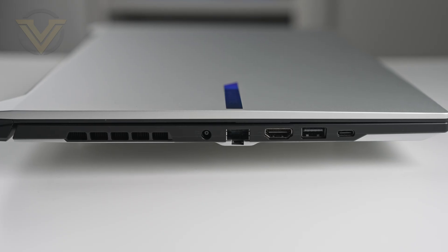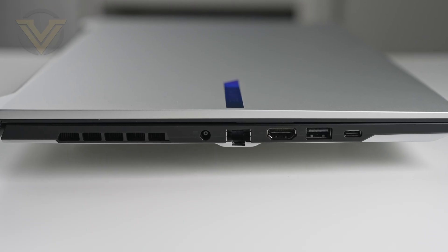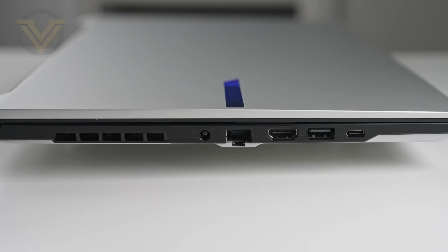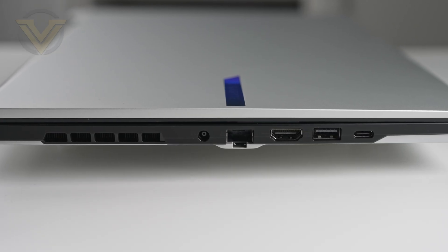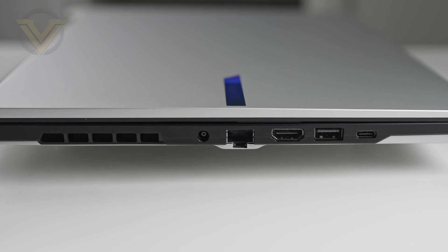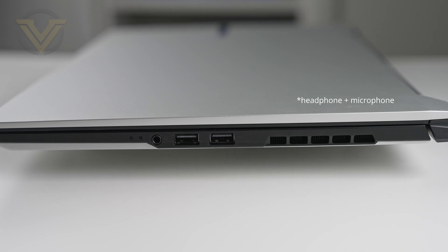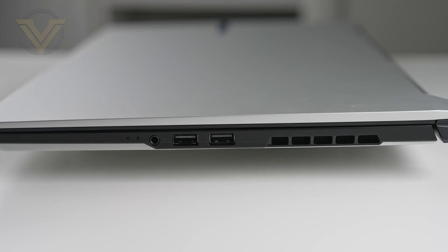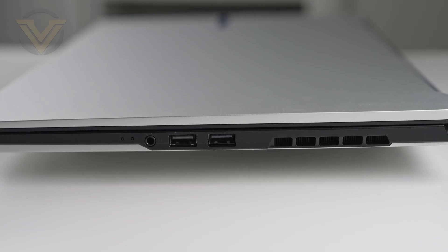Running down the left edge we have ventilation for the GPU heatsink and fan, DC in for the power pack, a 1 gig ethernet port, HDMI 2.1, USB 3.2 Gen 1 Type-A, and a USB 4 Type-C which can do DisplayPort 1.4 and Power Delivery 3.0. Over on the other side we have power indicator LEDs, a combo jack for headphone and audio, USB 2 Type-A and a USB 3.2 Gen 1 Type-A — a good selection of connectivity. Personally I would have liked to have seen that USB 2 swapped out, and possibly even 2.5 gig ethernet especially since most network devices now support that.